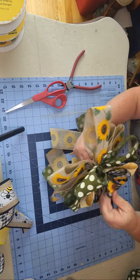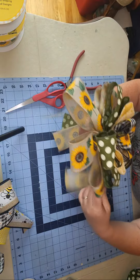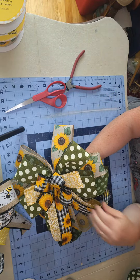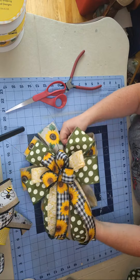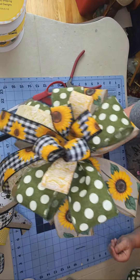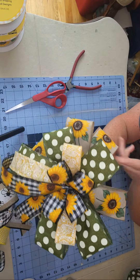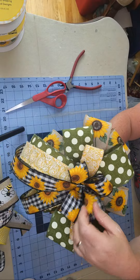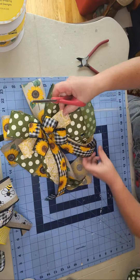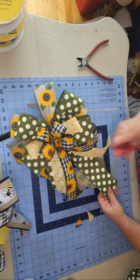Making sure my loops are standing at attention — this is beautiful ribbon so it reshapes very nicely. If you store them flat in an Amazon box or shoe box, you can easily reshape them every time you take them out by just doing this. You can see how the green is pulling in the leaf of the sunflower, the yellow is pulling from the sunflowers, and then you have that little pop of black and white. Love it. We just need to trim up the ends, cut them at an angle.